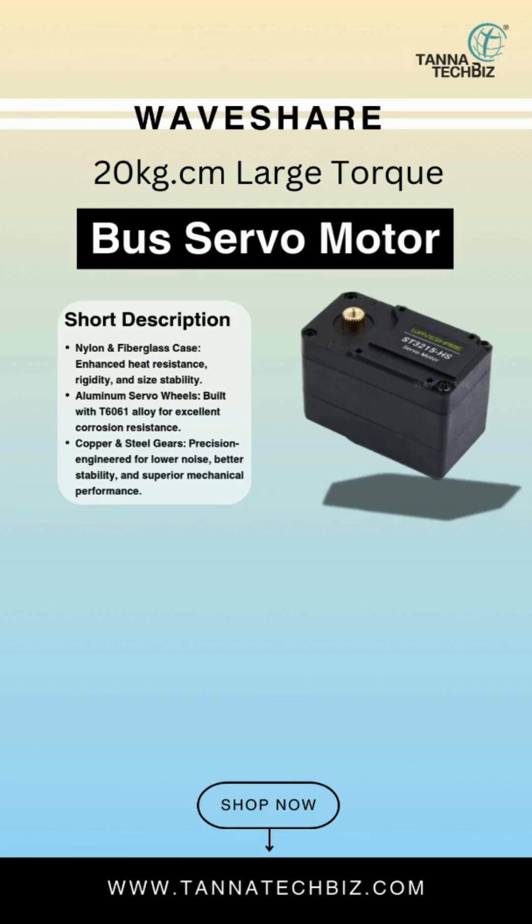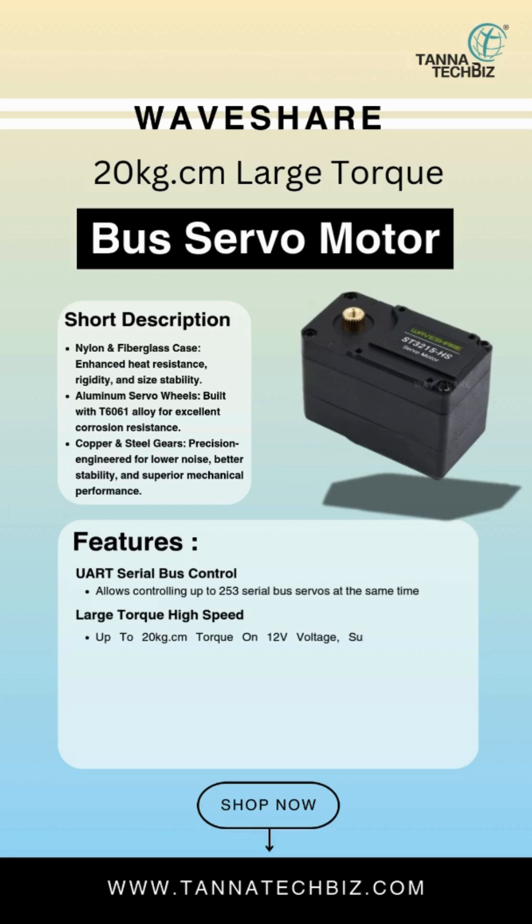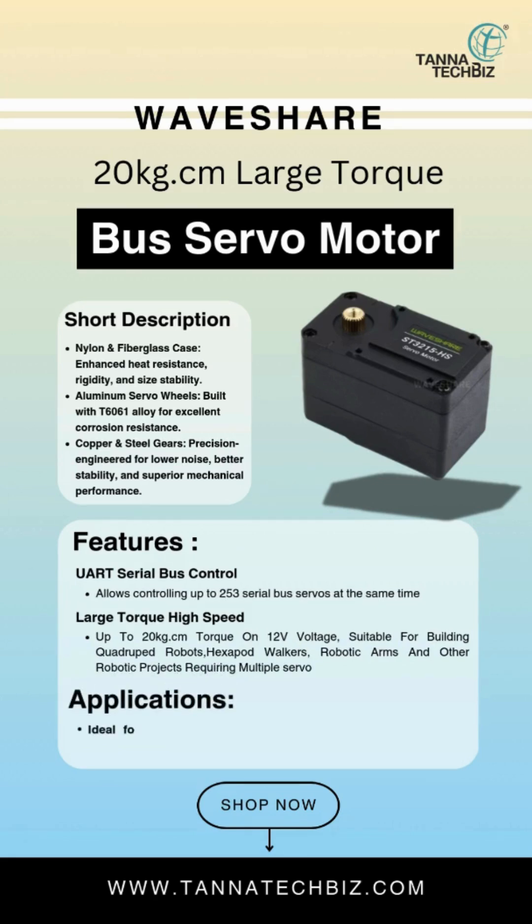Features UART serial bus control, allowing control of up to 253 serial bus servos at the same time. Large torque, high speed — up to 20kg.cm torque on 12V. Suitable for building quadruped robots, hexapod walkers, robotic arms, and other robotic projects requiring multiple servo applications. Ideal for advanced robotics and precise control projects.